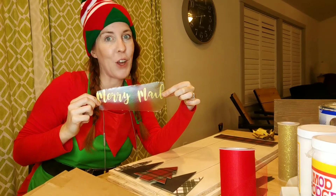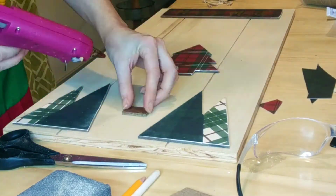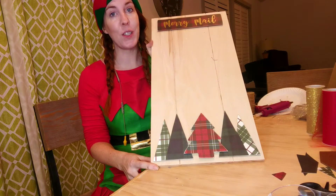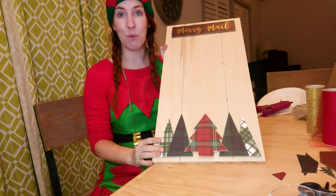Here's another shout out to those elves over at the vinyl shop. We're almost done. The last thing we need to do is we're going to add some jute string all the way around our board, and we're going to have little clothespins that we can attach to them to hold our cards.